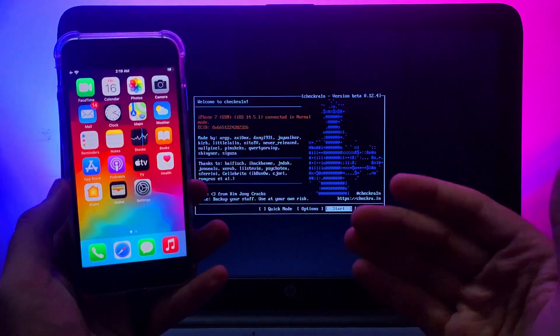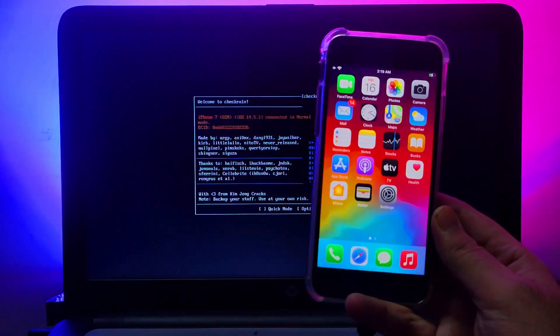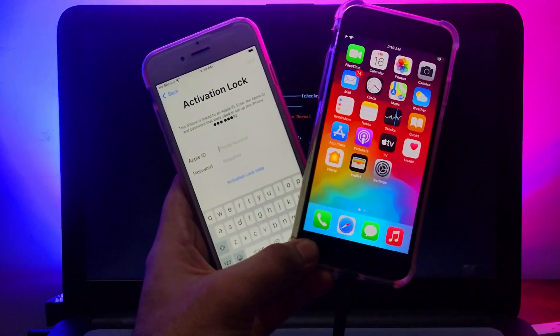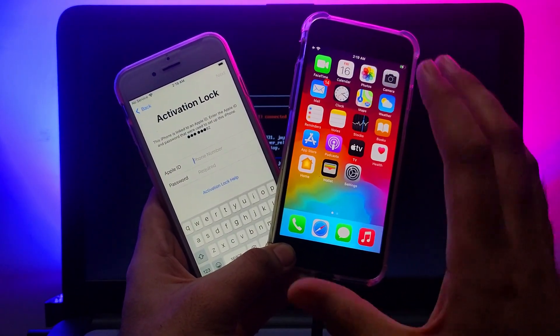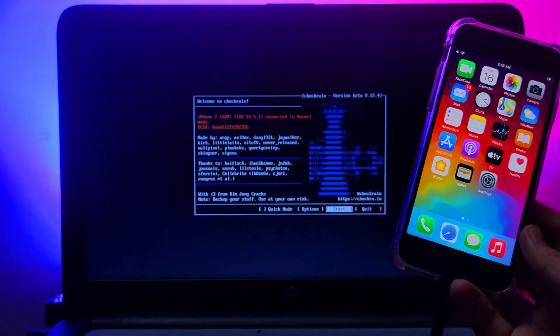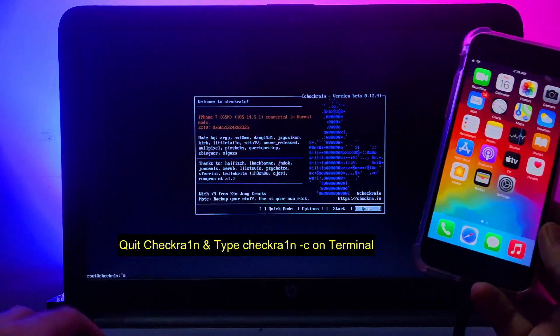You will find all the video links in the description, or check my blog link to download the latest iOS file. This process is similar for activation-locked devices or a normal device, so you can follow the same process for both. I've also made many videos on bypassing iCloud activation lock, so you can refer to those. Now, first you have to quit the checkra1n app.